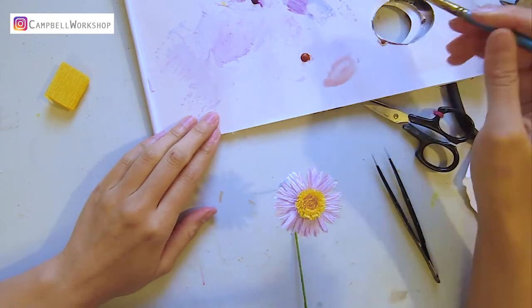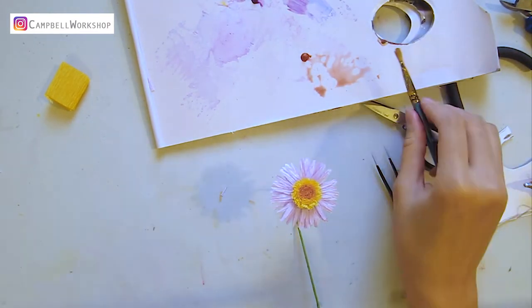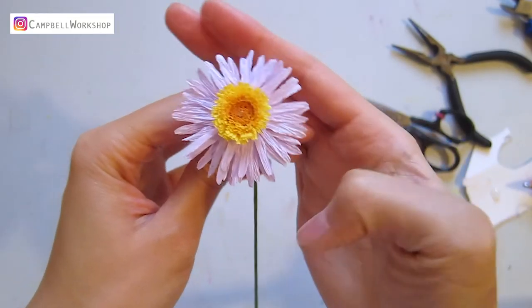We add some darker brown to the flower centre — remember only in the middle part, not the fringes. We are almost done!